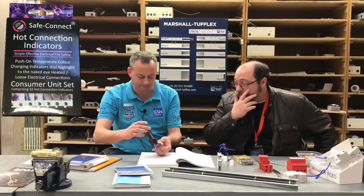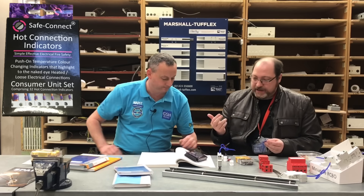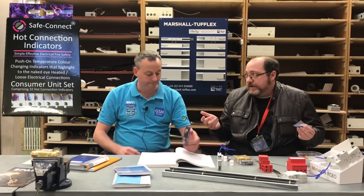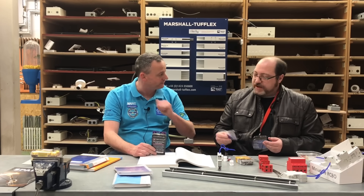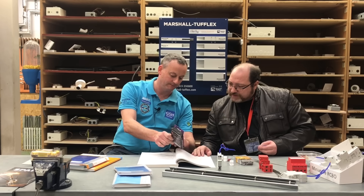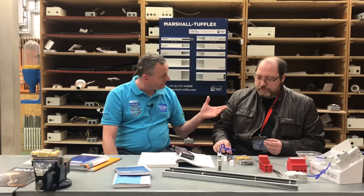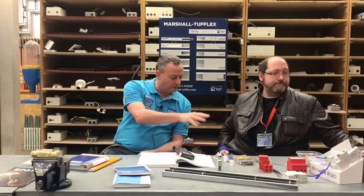These hot connection indicators — I've not seen these before but I've heard about them. I do a lot of work with thermal imaging, always trying to find ways for clients to identify where an overload or heating effect has occurred. Once it's cooled down the damage may already be done. These are brilliant — it's like somebody watching that consumer unit the entire time the lid's on. They change colour from purple to pink at 70°C and they stay pink permanently. 70°C is most likely the limiting temperature of the conductor — 70-degree thermoplastic. Our colleague Paul has these installed at his station.